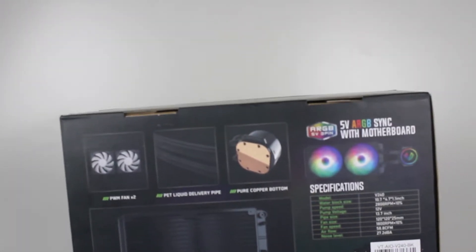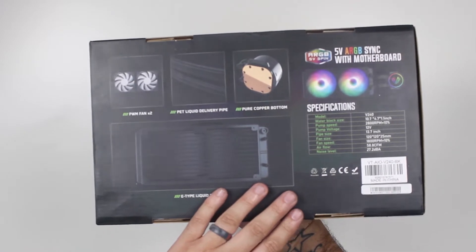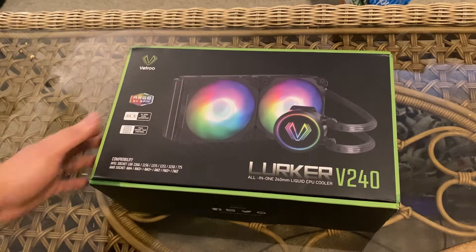Hey guys, today I'm going to be checking out a product that I was sent over to review by Vetru. This is their Lurker V240 — it's a 240 millimeter all-in-one that comes with 220 millimeter RGB fans as well as an RGB pump. Let's check it out.